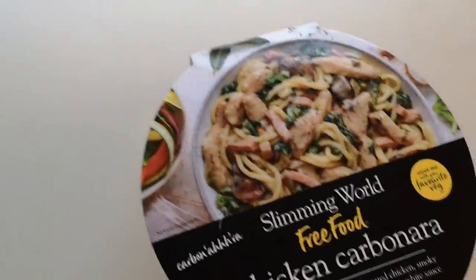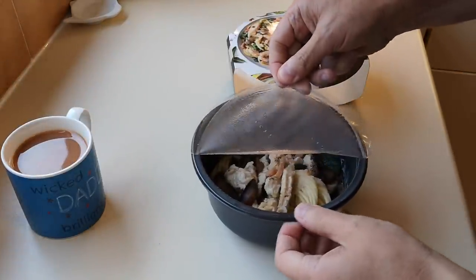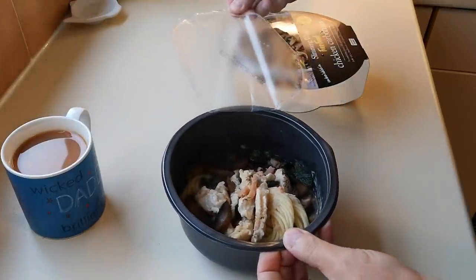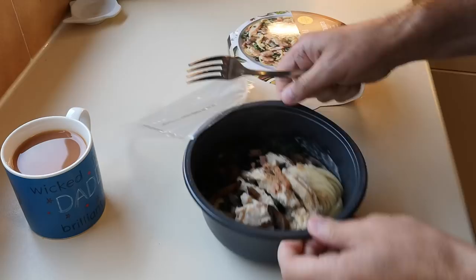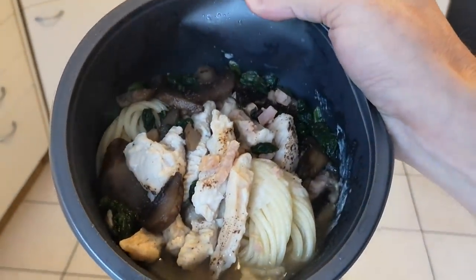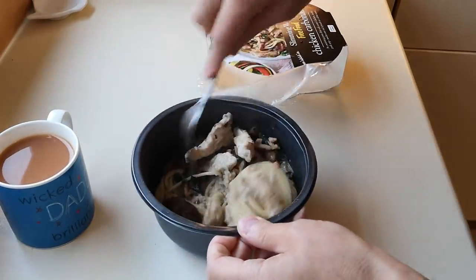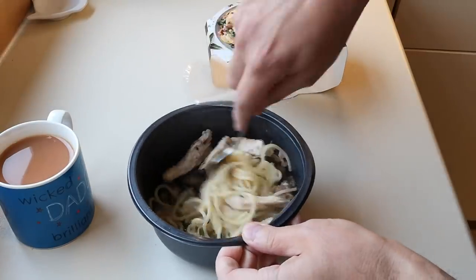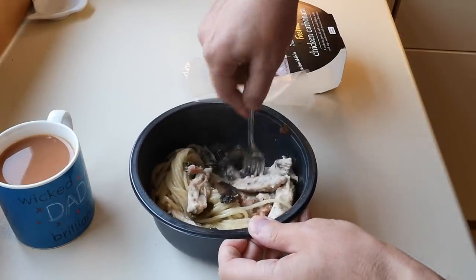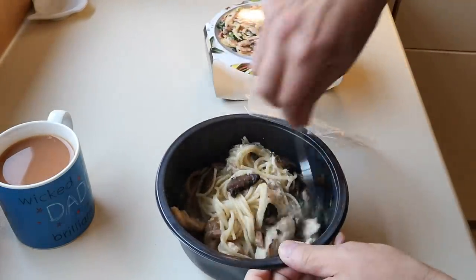So this is it - look at that! Iceland have got it sussed. Look with the lid straight off - that's what you want. Let me get a bit of better light for you. It's burning my hands! Right, I'm going to give it a stir. It's still a bit frozen in the middle. It's had seven minutes at 800 watts but it's all frozen in there - still got to go in for another five minutes.